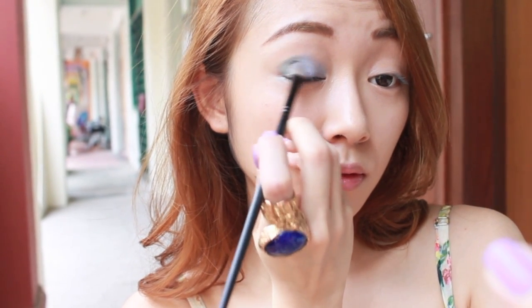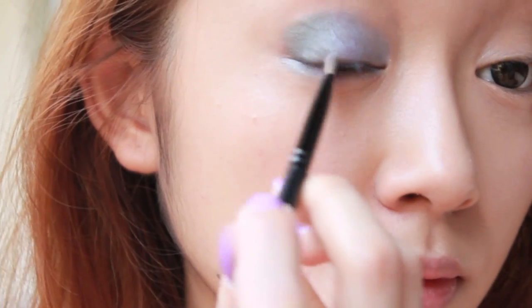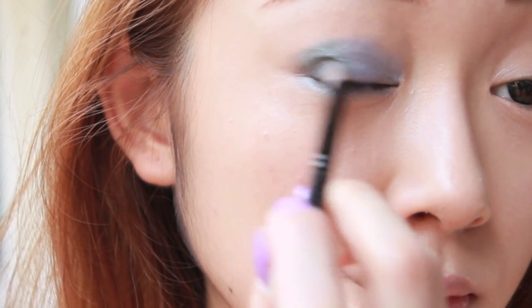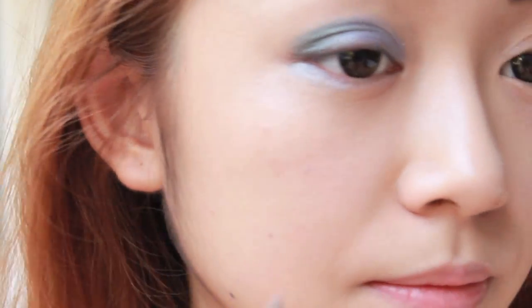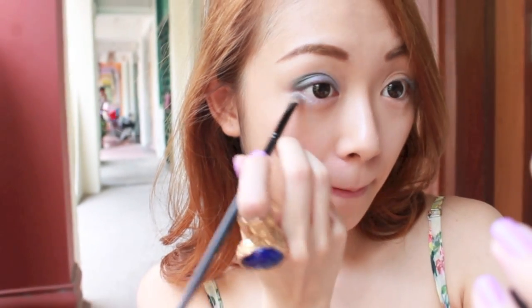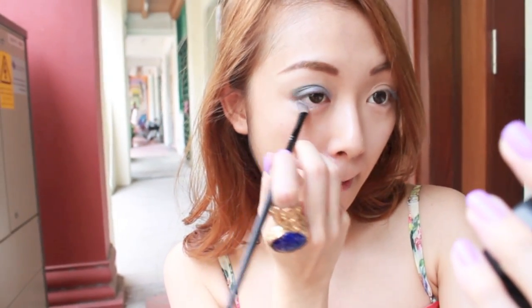I'm just smoking the colour on the other corner of my eyes and pulling the colour back in to blend the two colours together. Then, taking the leftover colour on your brush, apply it on your lower lash line.